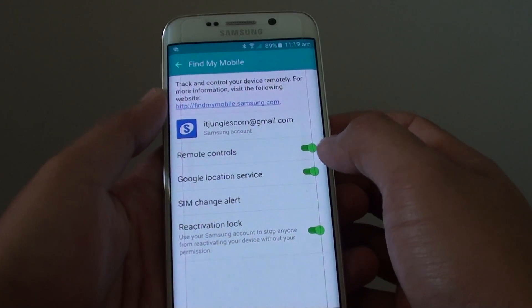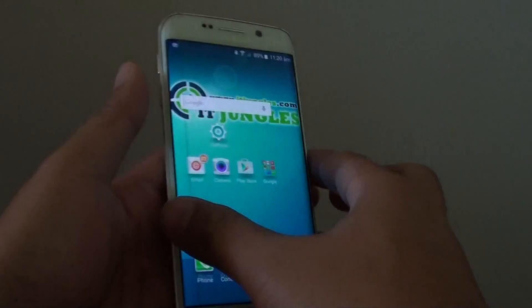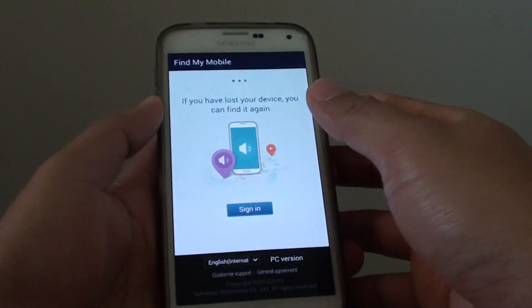Make sure that remote control is enabled and make sure that you have signed in with your Samsung account already. Once remote control is enabled and you have signed in with your Samsung account, you can go to your computer or any other mobile device that you can launch an internet web browser.